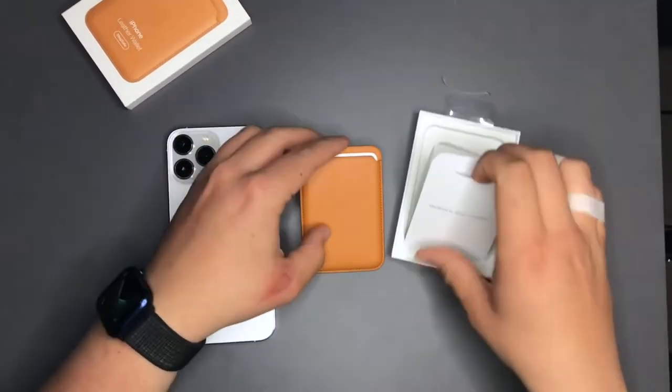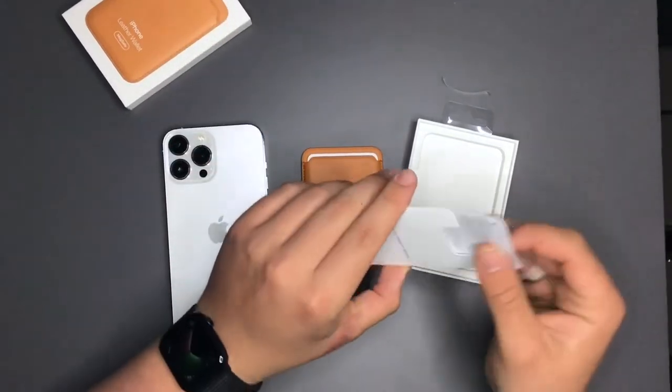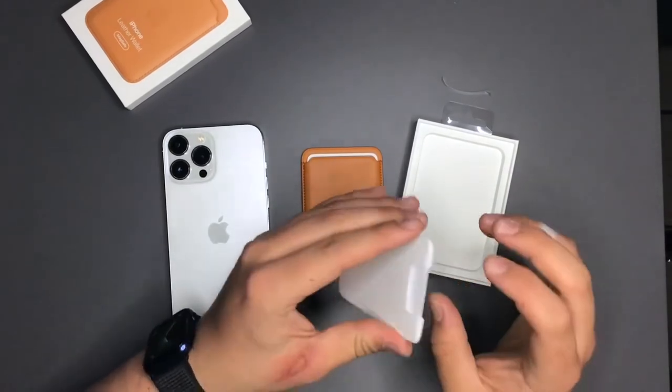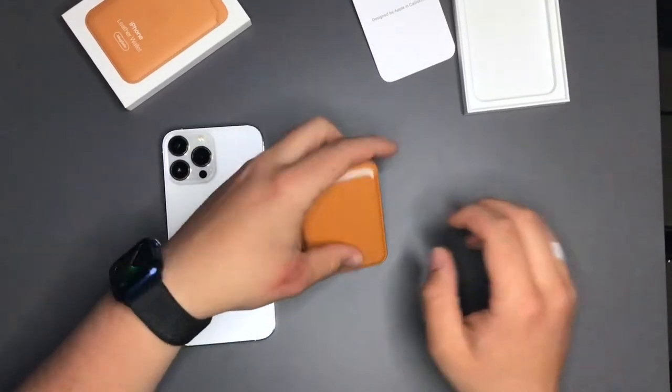Here's the wallet and here's the documentation with some unnecessary plastic, some legal stuff, and no Apple stickers because it's sort of an accessory — you don't get them with accessories.